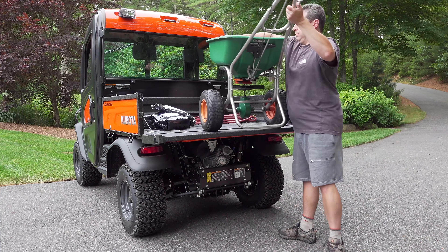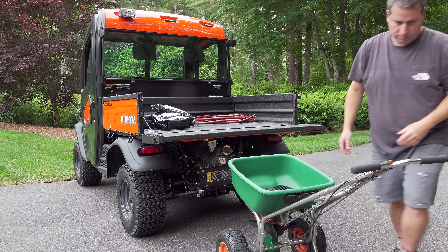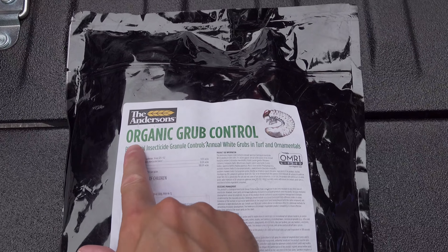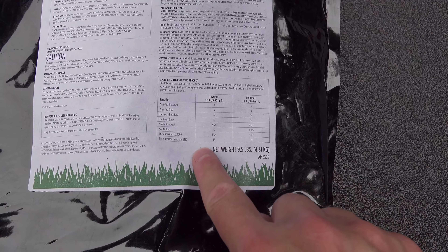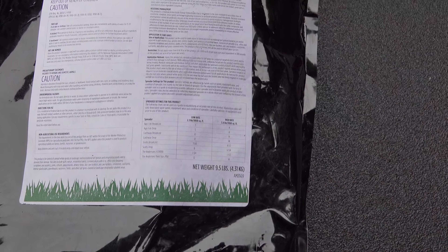July and August are going to be the best times to apply this product to control grubs. Applying the product is easy using any type of lawn spreader. Read the label to get the right settings — I've also added some additional ones in the description of this video.